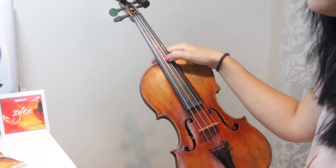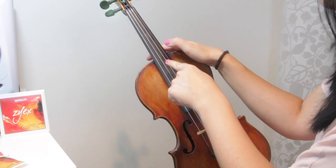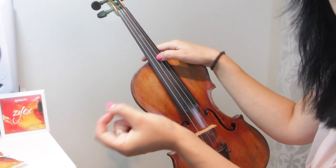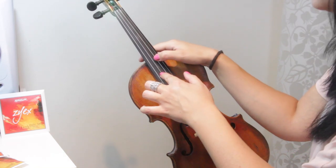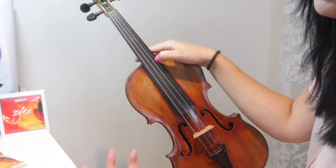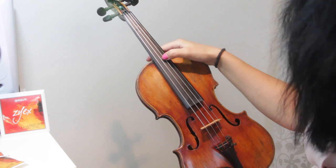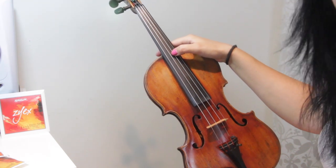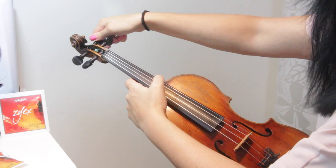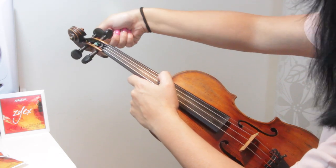Instead of tuning to an A, I actually tune the string to a B flat. The A is going to be tuned to a B flat or A sharp, the D to a D sharp, the G to a G sharp, and the E to an E sharp — otherwise known as F. I'll tell you why in a moment. I'm always going to be plucking the string with the thumb of my left hand whilst turning with my right hand, so I know how far to turn, and I'll be turning away from myself — clockwise.